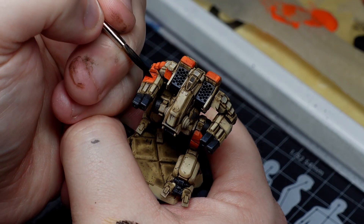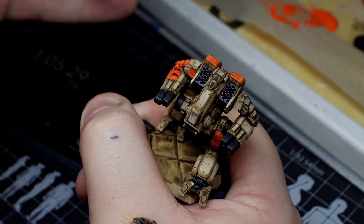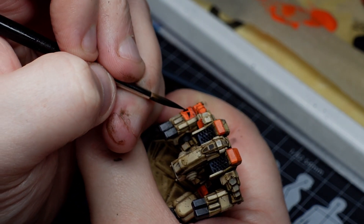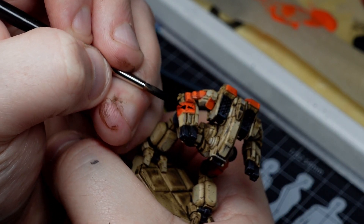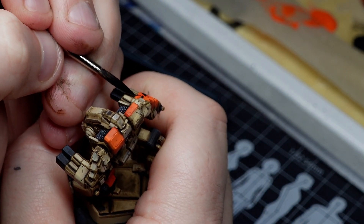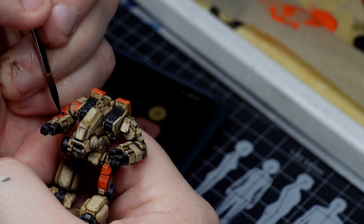Speaking of the digital camo, that's the next step, and it's literally just painting randomly sized and positioned triangles in black. This is freehand and it's going to require you to use the very tip of your brush and be quite careful. But the main thing to making this look good is that digital camo should be random — so just try not to let your brain talk you into painting regular patterns with the triangles and you'll probably get something that looks decent.